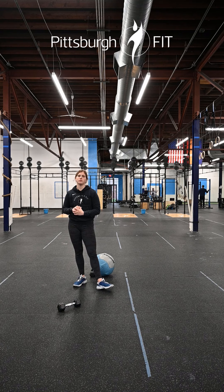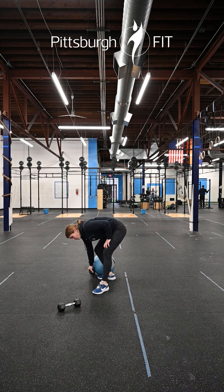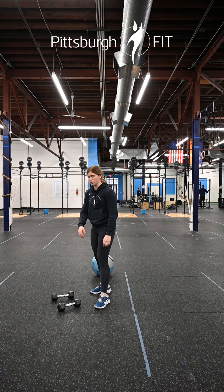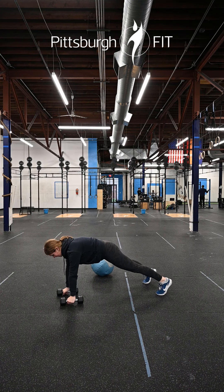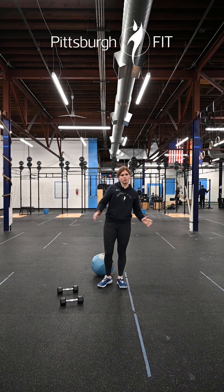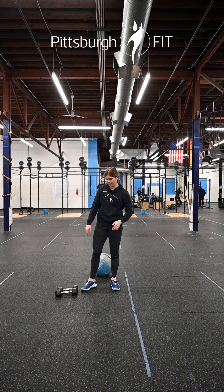Minute two you have 45 seconds of max no-push-up renegade rows. Take two dumbbells — we do not have to push up today. Hold that plank position and row the dumbbell up to your side and back down, switching sides. Bring your feet out a little wider to make it easier, or bring your feet together to challenge yourself more.